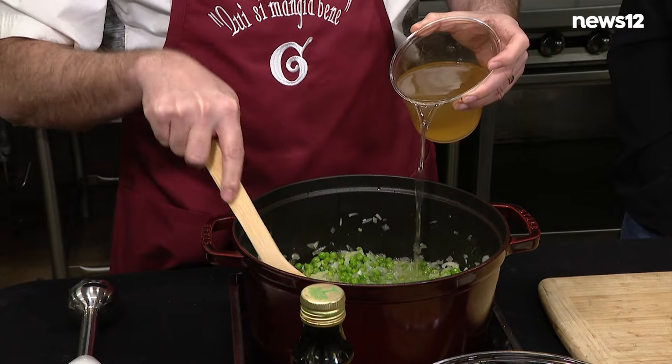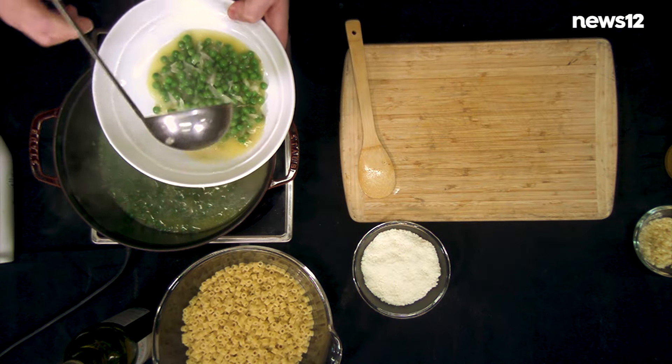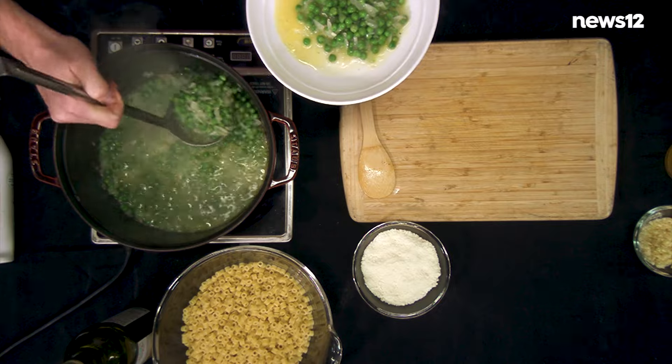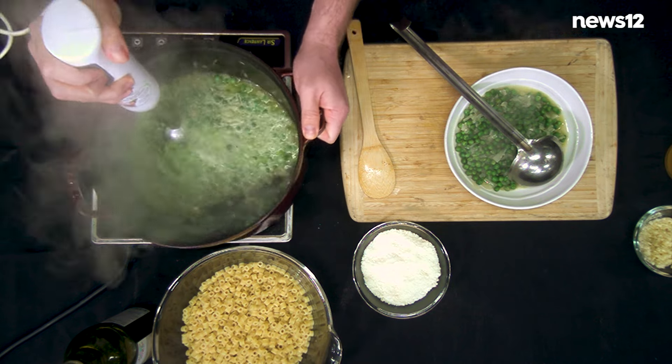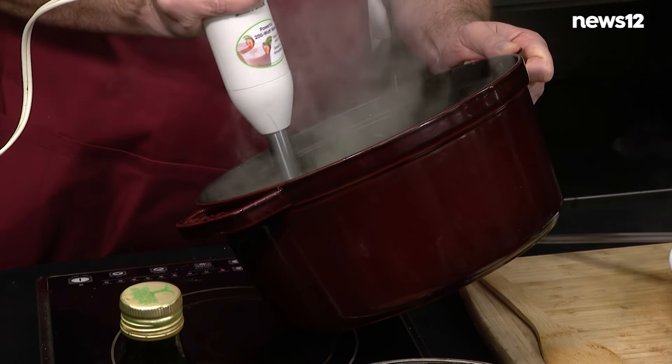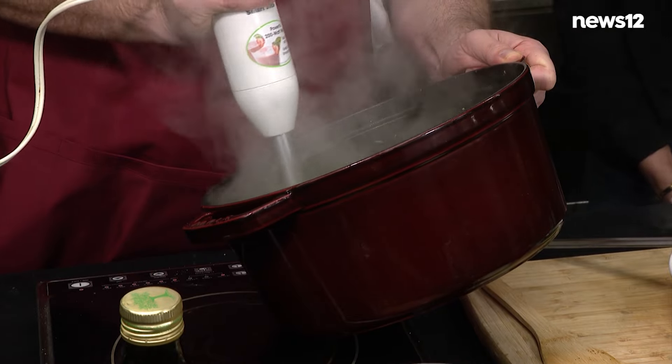Let this come up to a simmer. We're gonna remove half of the contents of this pot here. This is my trusty immersion blender. I have had this since I was a wee lad living at mom and dad's house. My mom bought it, never used it. I took it, and I still have it.